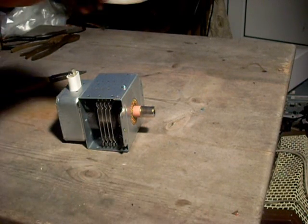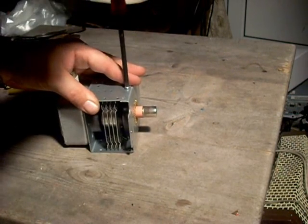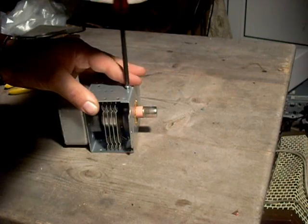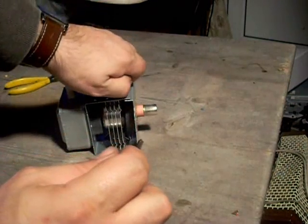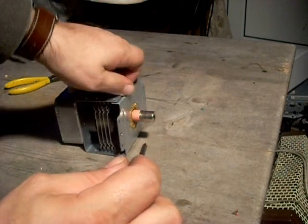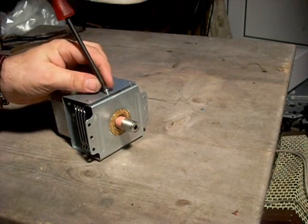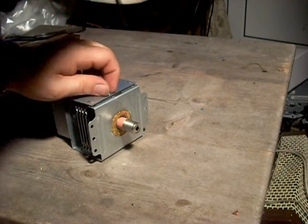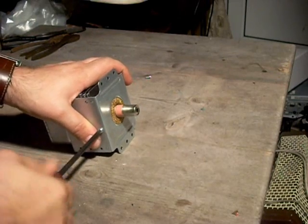The reason I'm tearing this down — we'll start by removing the two obvious visible screws — is because I believe this is the reason the microwave that I tore down failed. The teardown video itself ironically also failed. It's alright, I have more microwaves, no problem. But yes, this I believe was the cause of failure of a microwave.